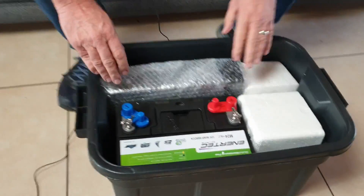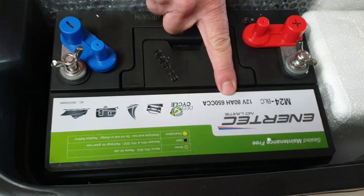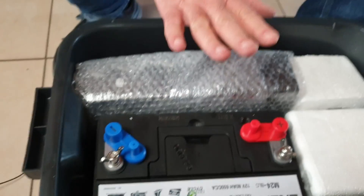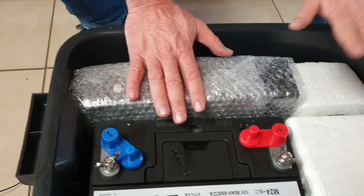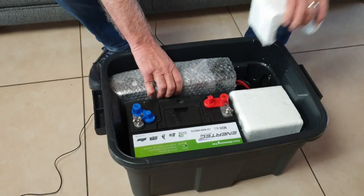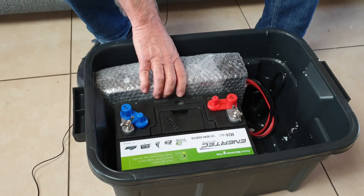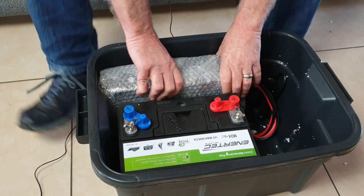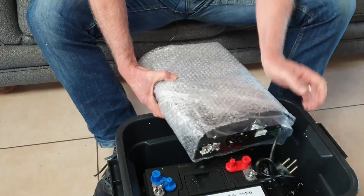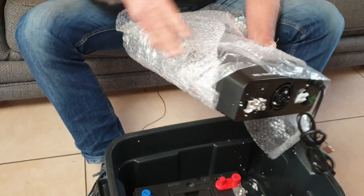What you're going to find in here is your battery — it's a 12 volt 80 amp deep cycle battery — and your UPS unit. The cabling and so on is in here, wedged in nice and stable. Let me just take this out: this is your UPS unit.